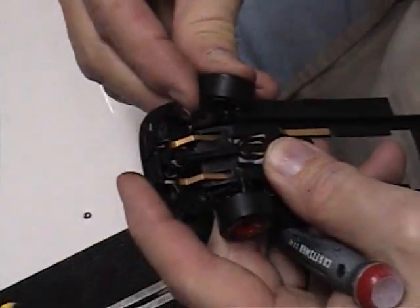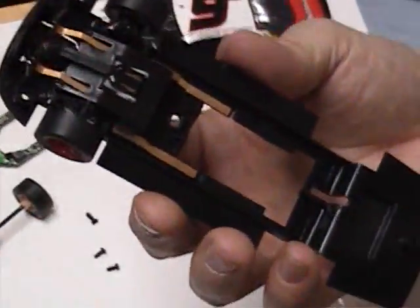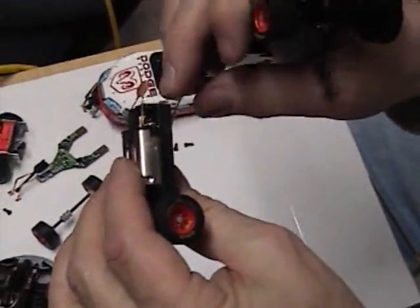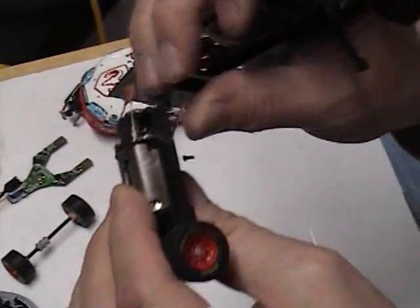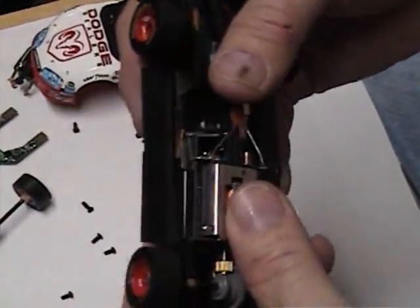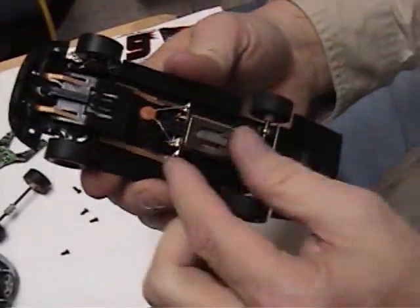You just take that and pry it a little bit there — now your front end is all ready to go. The only thing you have left to do is pop your motor mounting in, and make sure your chicken legs are down so that when you put them onto the chassis they're going to fit nice and tight.